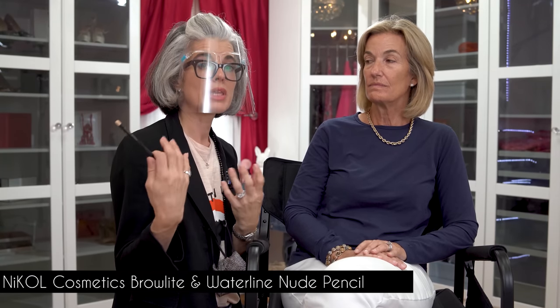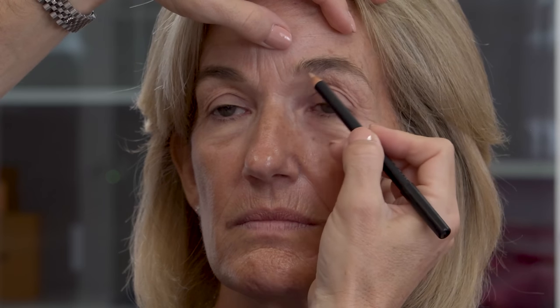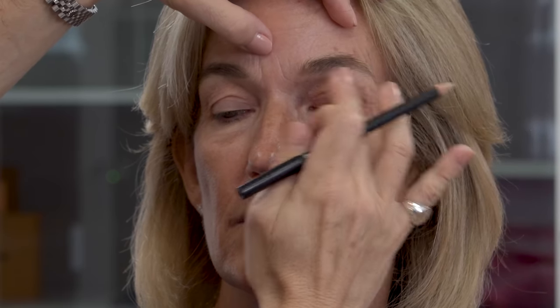Now that we have the brows done, I'm going to highlight the brow with the nude waterlight brow pencil. You can use this on the inner waterline to really open up the eyes, but since we didn't do any eyeshadow, I'm going to take this nude brow pencil to highlight the brow area — just underneath here, giving Holly a little more lightness and definition beneath the brow. The concentration of this makeup application is really the brows. We're going to do lashes next, get that skin really beautiful, beautiful cheeks.